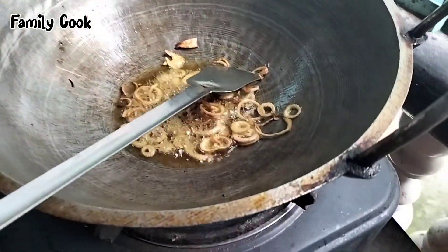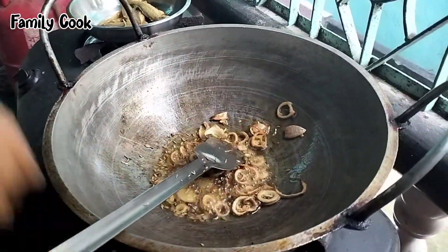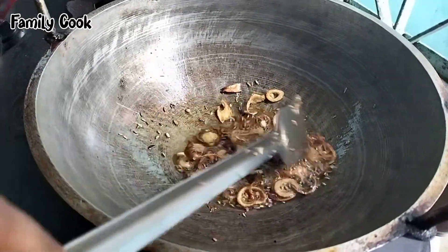I have to put the fish in from the bottom. After the bottom, I will add the fish in the pot.